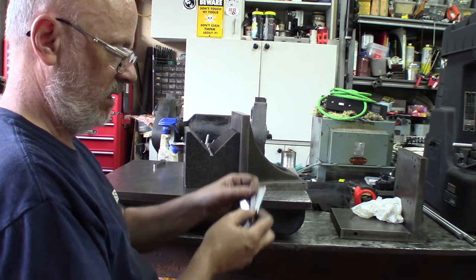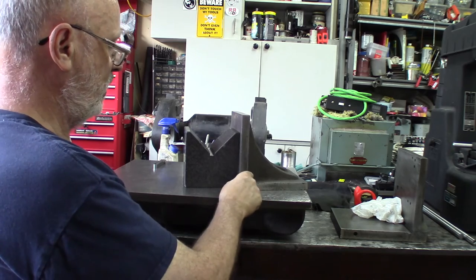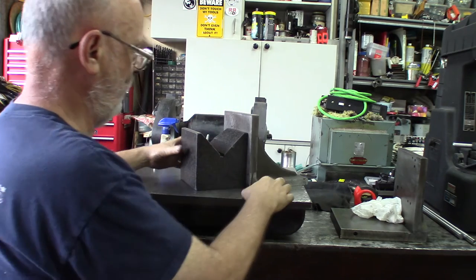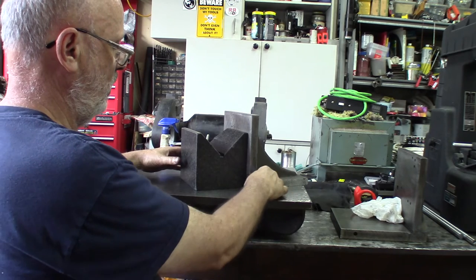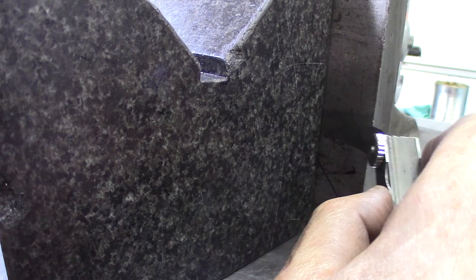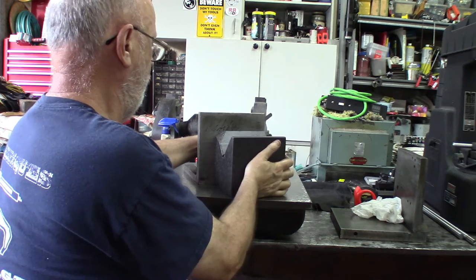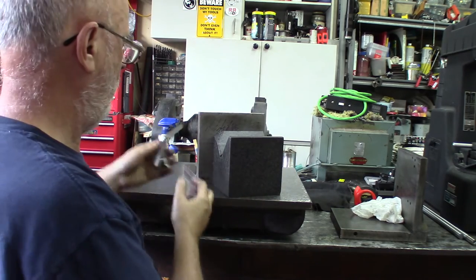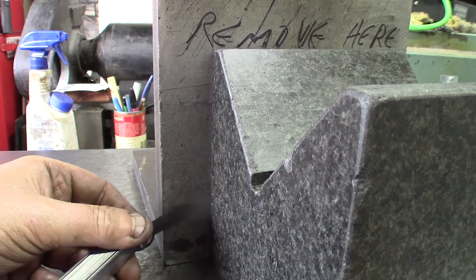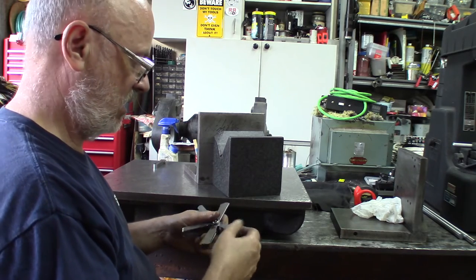I'll use a two-thousandth of an inch feeler gauge — that's 0.05 millimeters. Going up to about here on this side — if you can see this — and on the other side a two-thousandth feeler gauge goes up to about here as well.